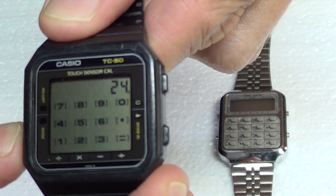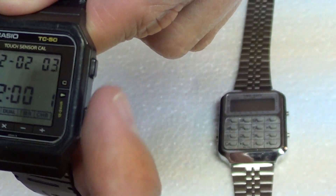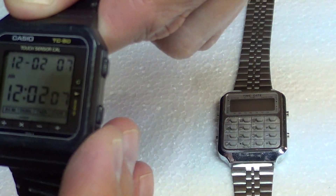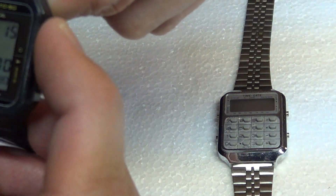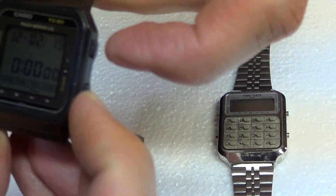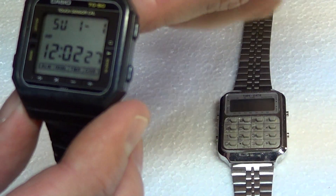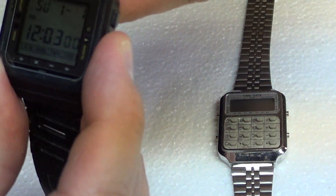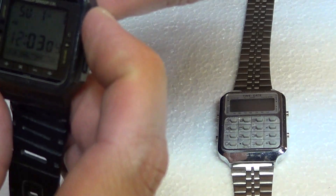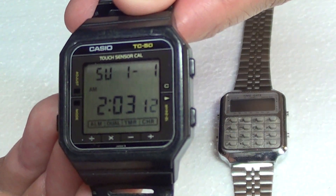So again on here, as you can see with the mode button, we're able to go back. It can actually keep dual time — there's a dual time feature there. And as I click through there's a timer as well. There's also a button over here on the right for the adjust; if you hold it down you can make changes and adjust the time accordingly. And that is the Casio TC50 wristwatch.